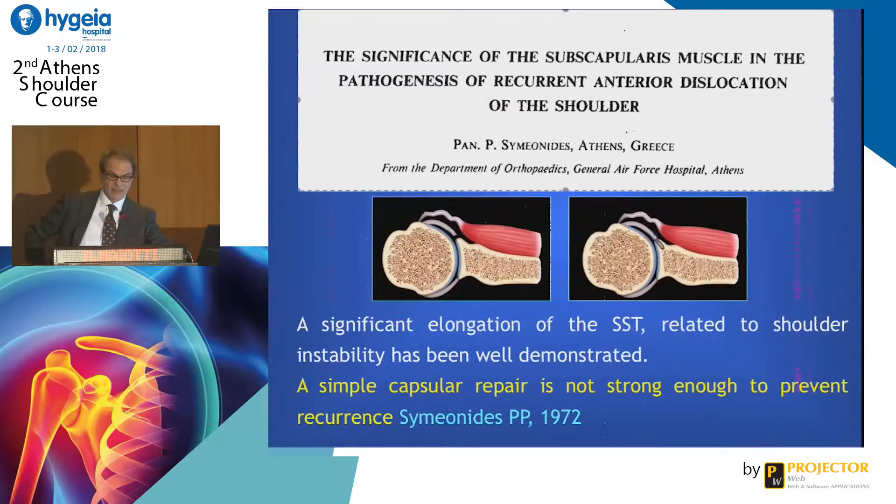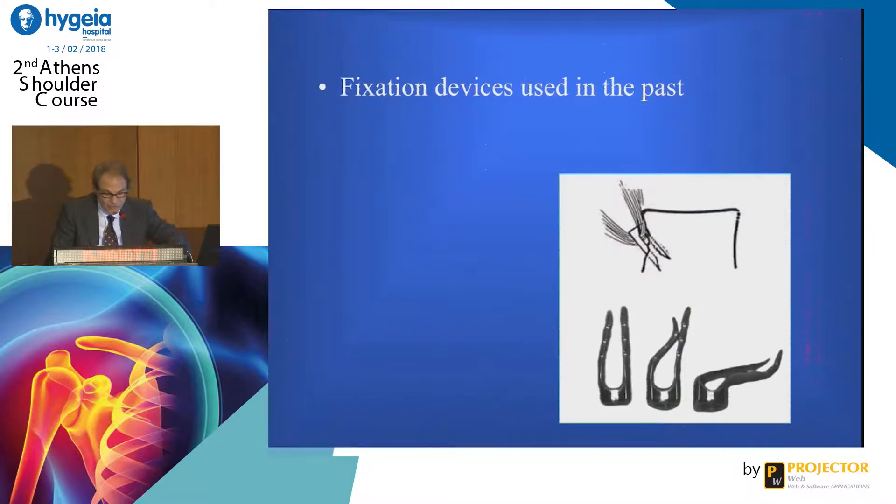I think that you in Greece know this author. He did a lot of studies on the behavior of the subscapularis tendon in shoulder dislocation. He stated in a paper in the journal that after several dislocations, the subscapularis tendon stretches, and if you do a simple Bankart repair, you could have high recurrence.